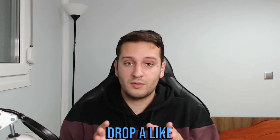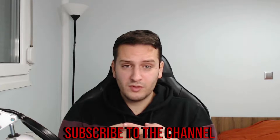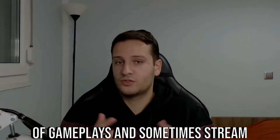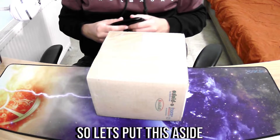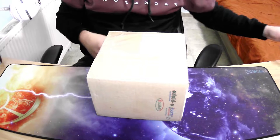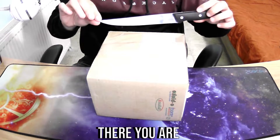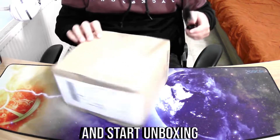Let's head to the unboxing and set it up. In general, if you like the video guys please drop a like and subscribe to the channel — I'm uploading videos of gameplays and sometimes stream. So let's put this aside, grab a knife, and start unboxing.